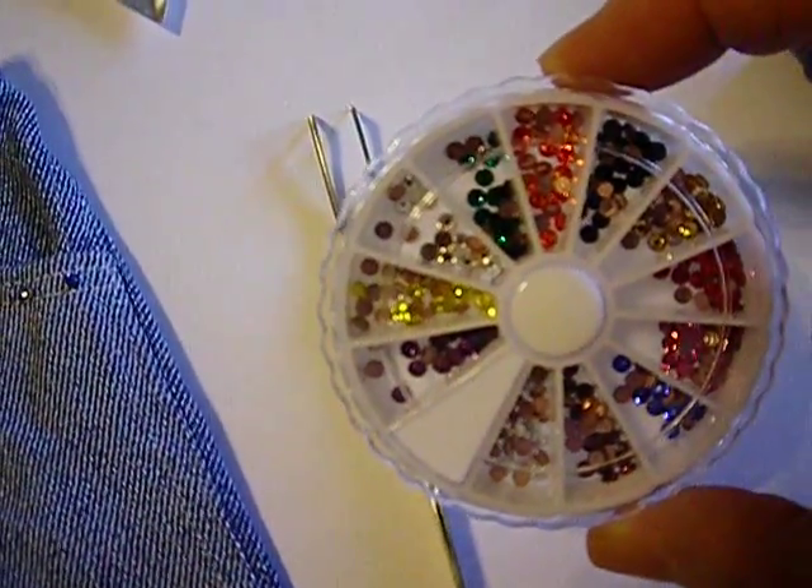There's your different colors available — there's a ton of colors available on these crystals.